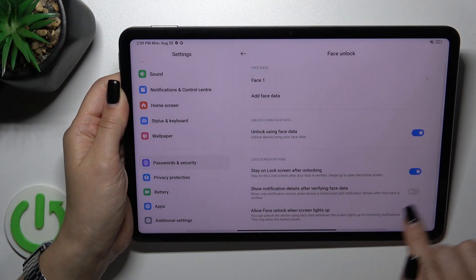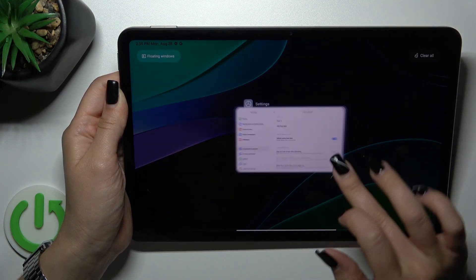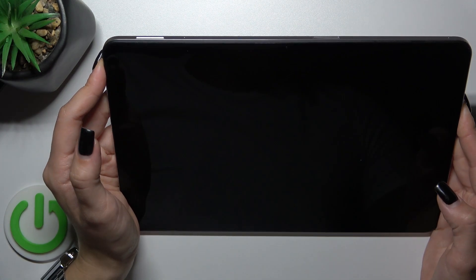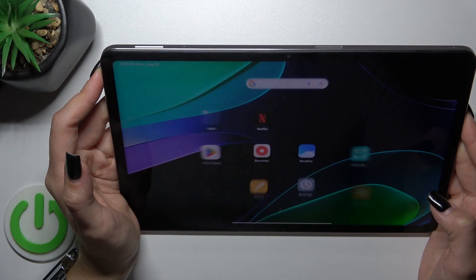Let's start, but first I'll just turn off the option to stay on lock screen after unlocking. So let's start: 1, 2, 3, 4, 5.